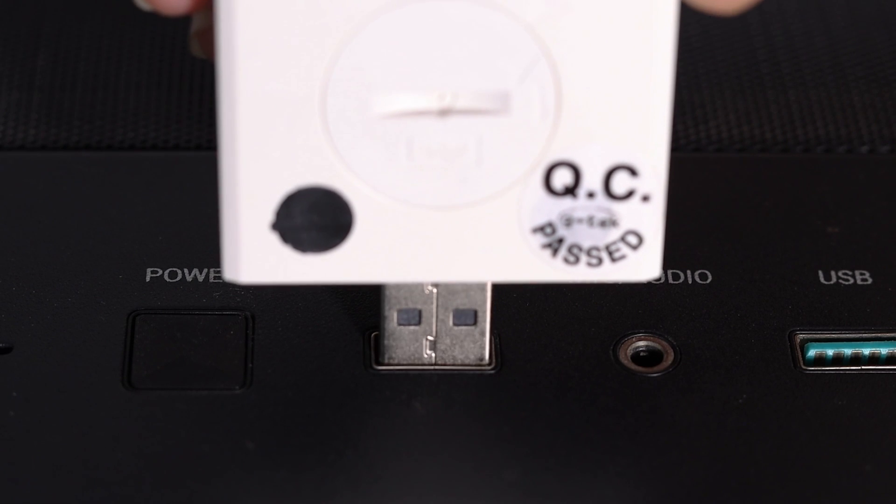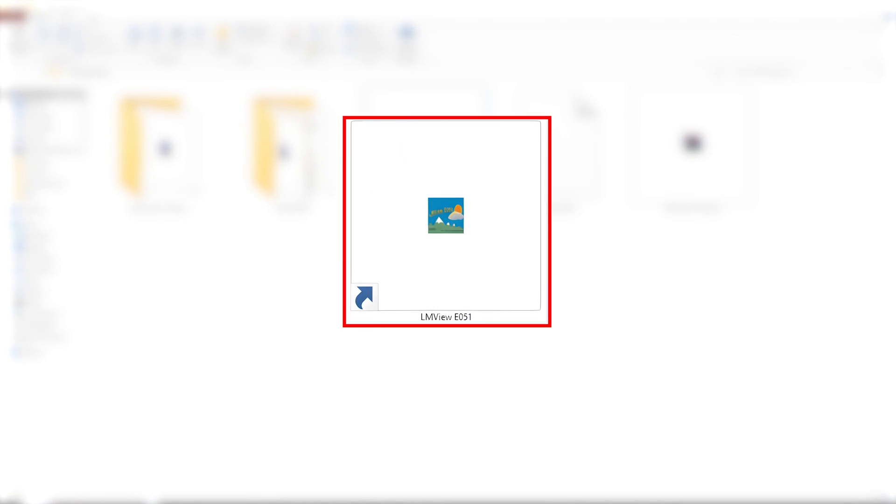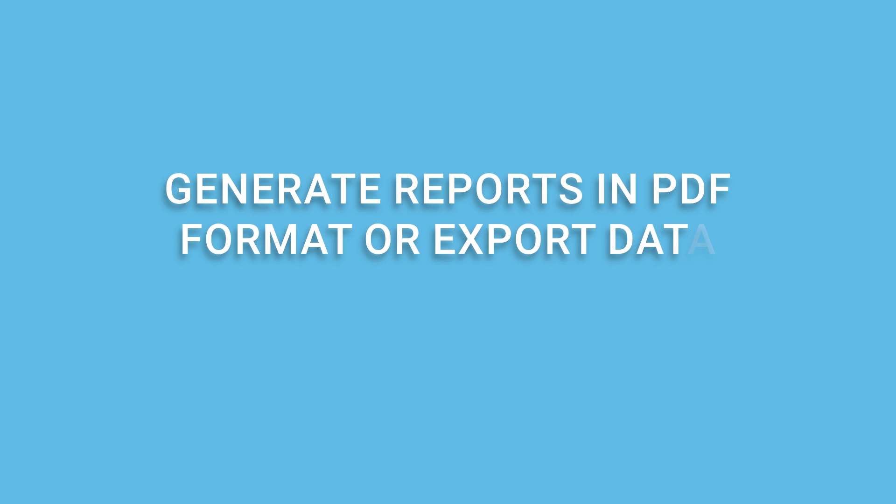Easily transfer data to your computer via the direct USB connection. Use the LMView E051 software to download data from multiple loggers into a single file for comprehensive analysis. Generate reports in PDF format or export data as a CSV file.